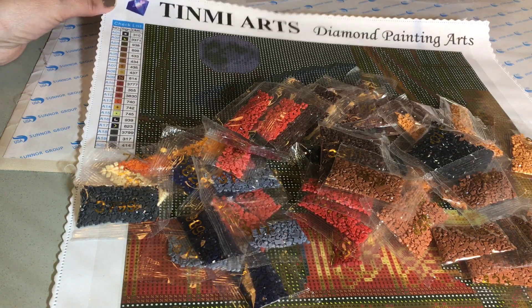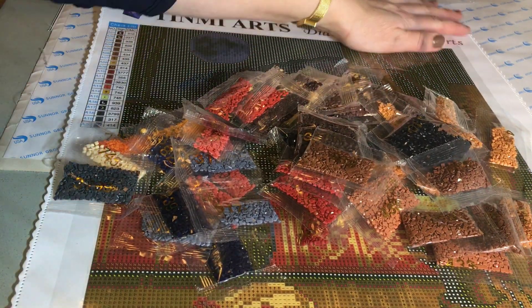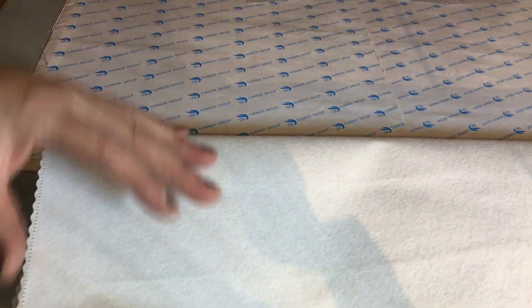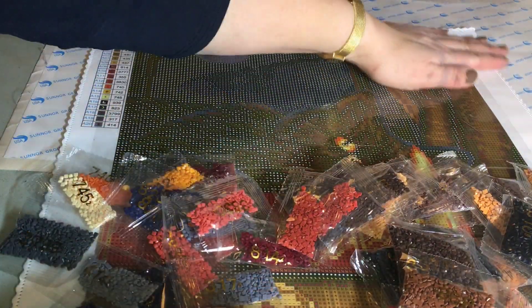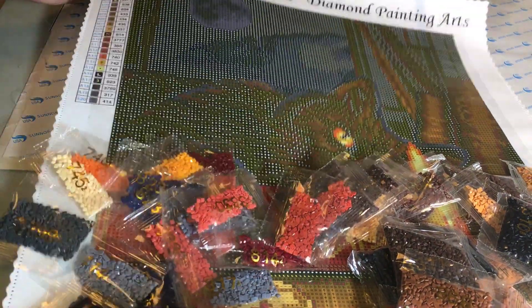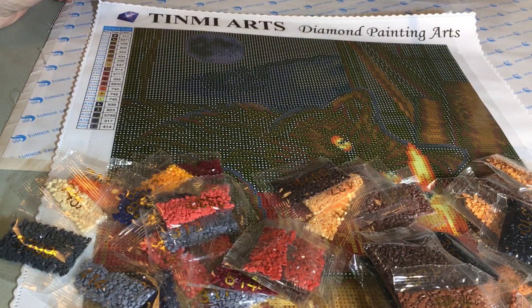I would really recommend this one. As you can just see, it's so easy to iron out all the creases — they've almost gone, it's not visible on the other side. Yeah, a kit I would recommend.